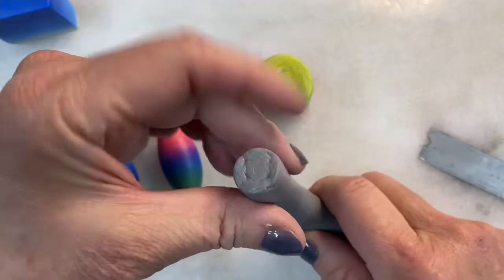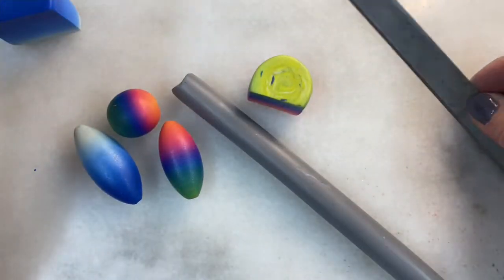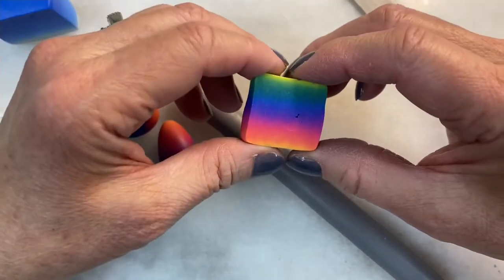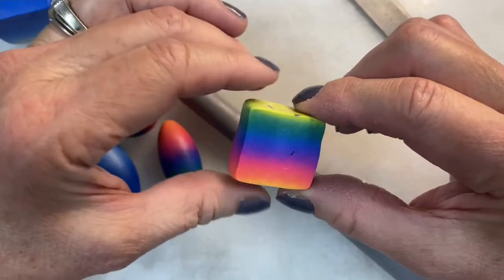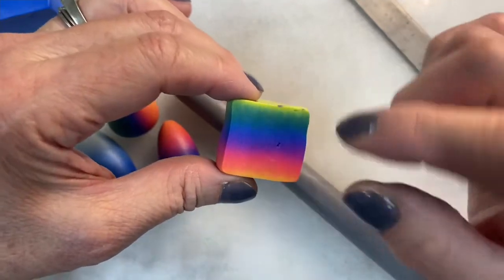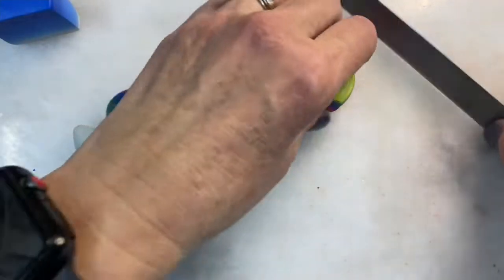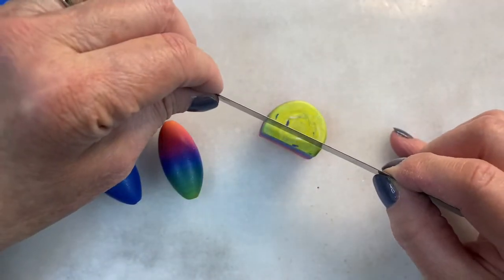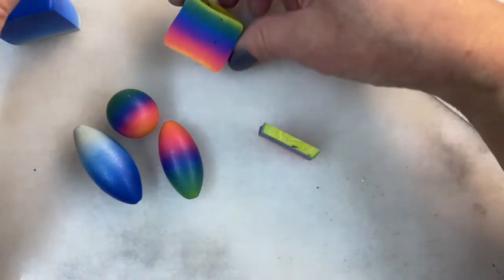You need some scrap clay — I've rolled it tightly into a cylinder — and you're going to need a blade. If you don't know how to make this, all you have to do is watch the two other basic tutorials on the Skinner blend and you will know how to make one. First of all, I'm going to cut a slice off of my plug.